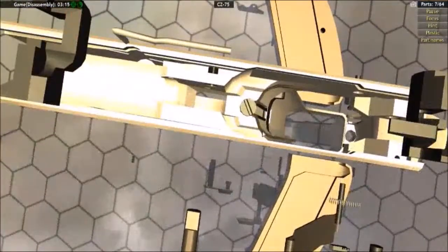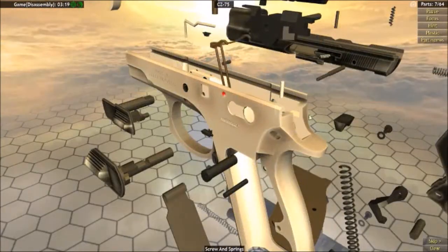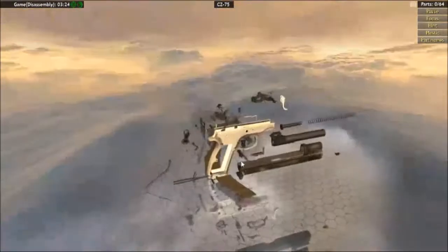Looking on the inside of the gun, there's a screw — take that out. For the final disassembly step, take off the magazine release, or catch.